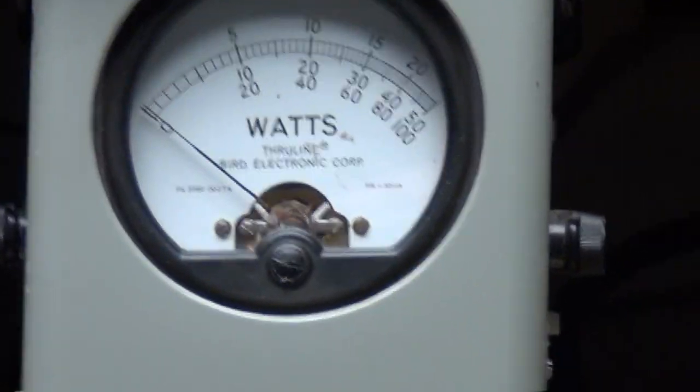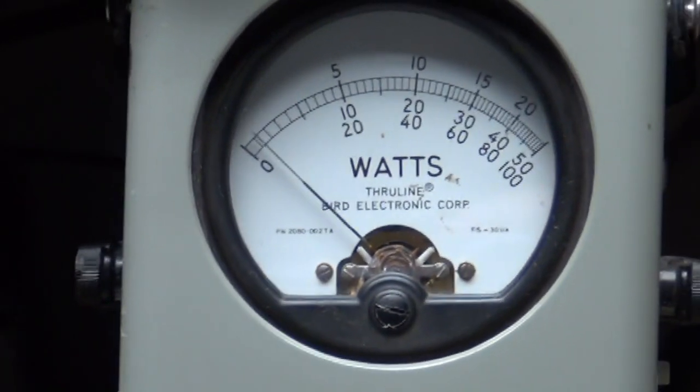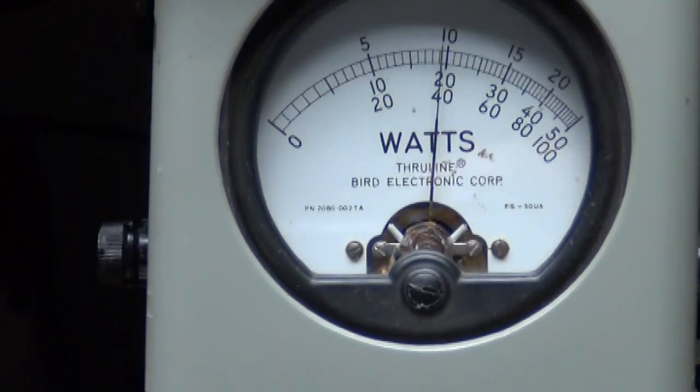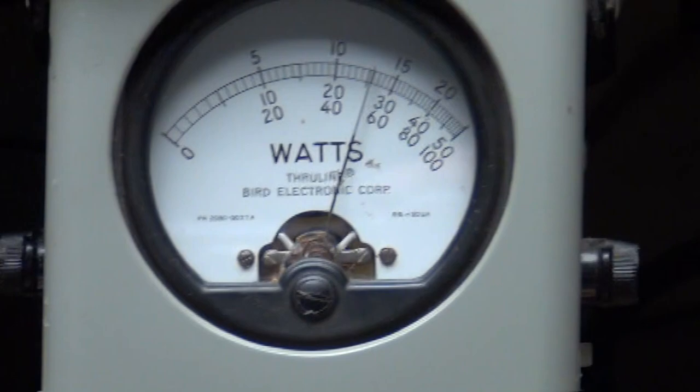Upper sideband. Audio — let's turn the power back up. It's about a 50 mark there.